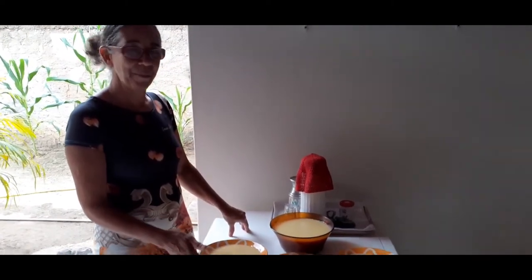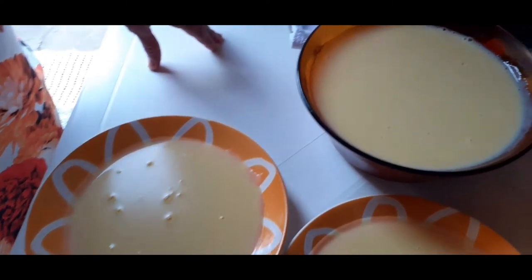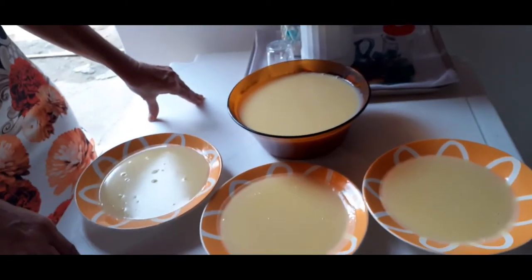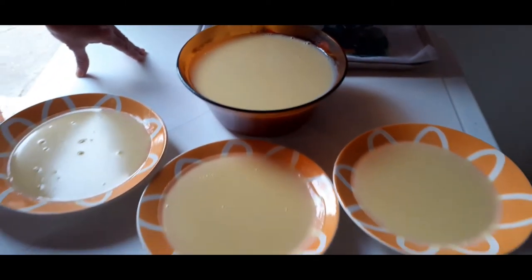Já está pronto o mingau, agora esfriar para depois a gente comer. Está uma delícia, pessoal! Ficou nem muito doce, nem muito choco — o açúcar ficou normal. Nem muito grosso, nem muito ralo. E rendeu bastante: três pratos mais essa tigela cheinha. É isso aí, pessoal. Saiu aquele mingauzinho de milho verde — uma delícia que eu e minha esposa preparamos aqui para vocês verem. Não deixe de se inscrever, dá o seu like, deixa nos comentários, compartilhe os vídeos. Deus abençoe a todos vocês e até o próximo vídeo, se Deus quiser. Valeu, pessoal! Fique todos com Deus!